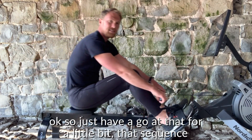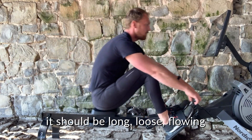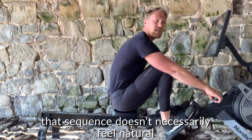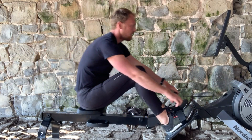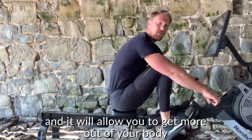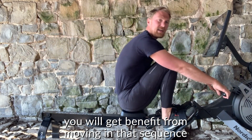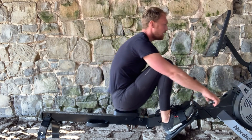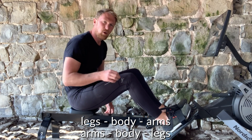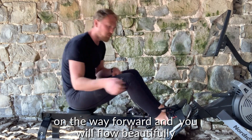Just have a go at that sequence. It should be long, loose, and flowing — it'll feel a little weird to start with, as that sequence doesn't necessarily feel natural, but it will in time. It will allow you to get more out of your body and the machine. Take your time with it: legs, body, arms on the drive; arms, body, legs on the recovery. Don't bring the knees up before the hands are over the knees on the way forward, and you will flow beautifully and get a great workout.